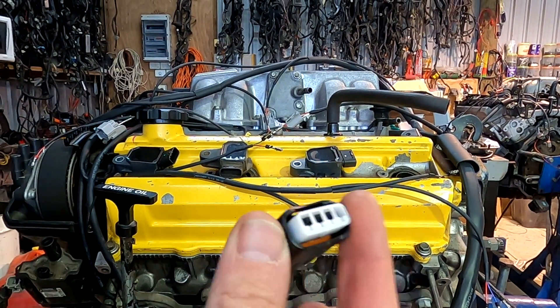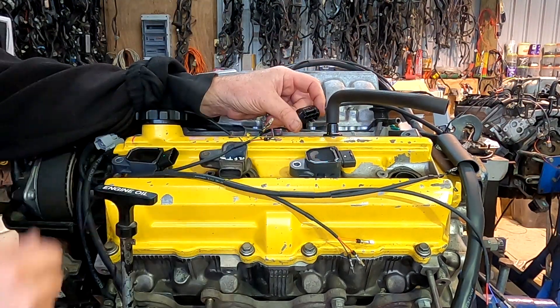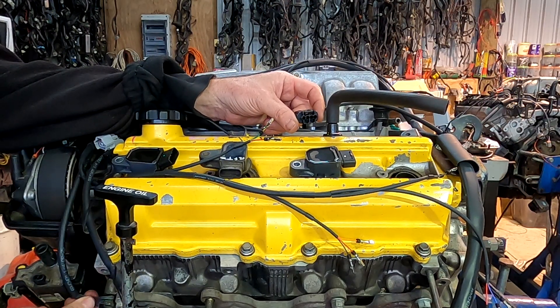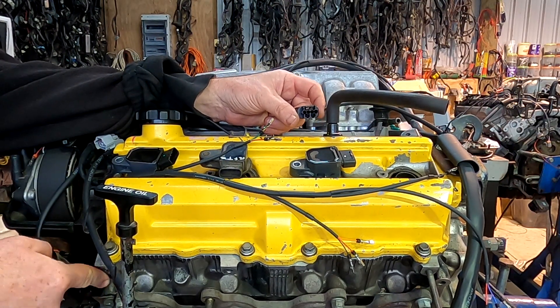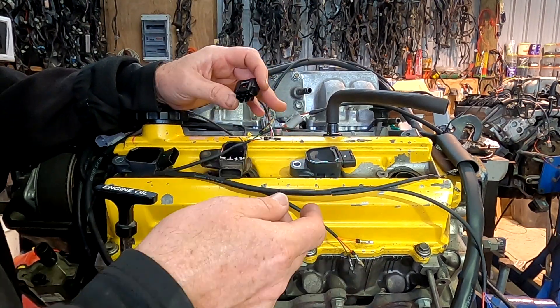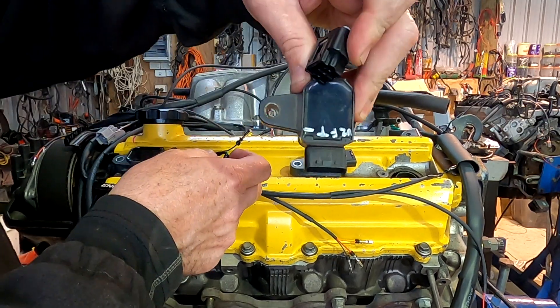I've got the plugs, I've got the wires, I've got a big earth and that's going to be grounded onto the cylinder head — in the corner of that cylinder head. I'd like to think that I remember these pin outs perfectly every time, but I don't. I cheat — I've got a coil and it's got them written on it.